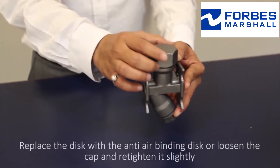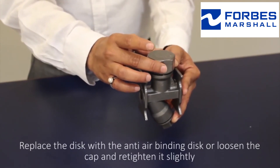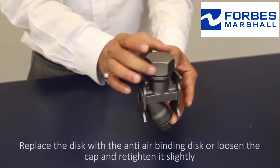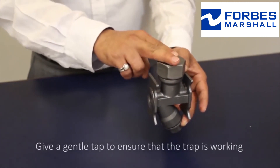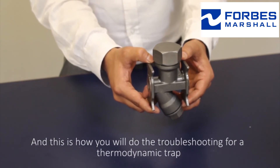If the trap is getting air locked frequently, replace the disc with the anti-air binding disc, or loosen the cap and retighten it slightly and give a gentle tap to ensure that the trap is working. This is how you troubleshoot a thermodynamic trap.